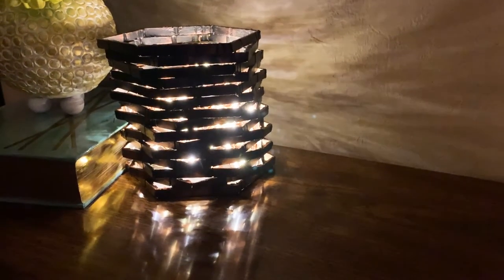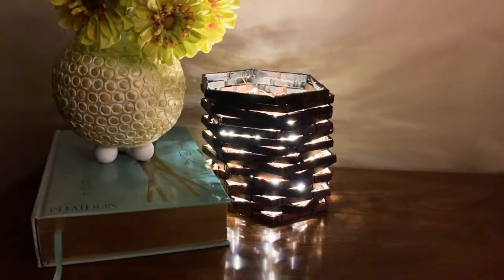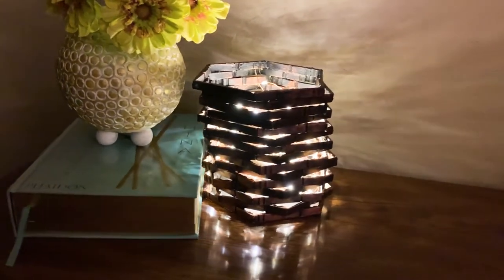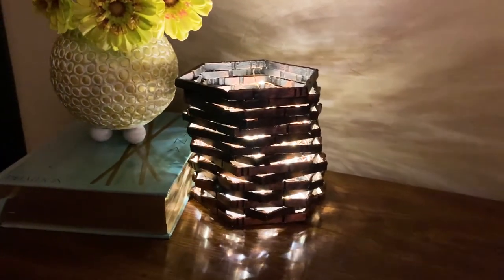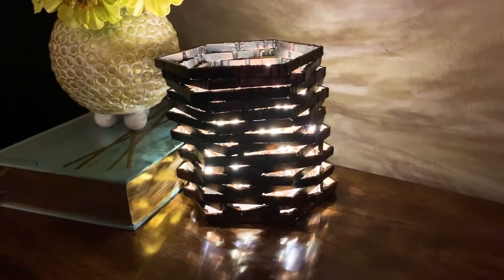And that's it — this was so easy to make and required zero dollars for me to make it. And the best part is that this DIY is so versatile. If you don't want to use it as a night lamp, you can use it as a vase, a pen holder, or maybe use it as a pendant light. Since I separated my cloth pins, I haven't used all of them, but I still managed to get a big enough lamp for my bedside. That means I still have more room to make more things out of the remaining cloth pins.